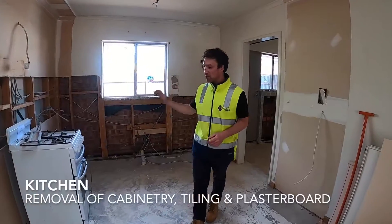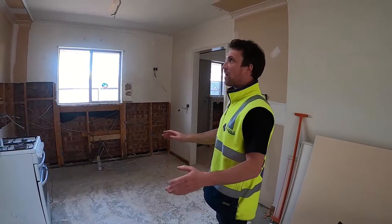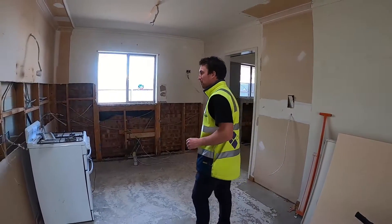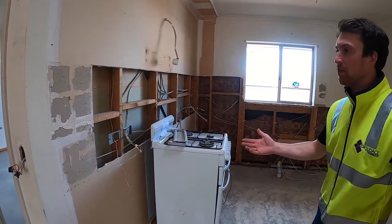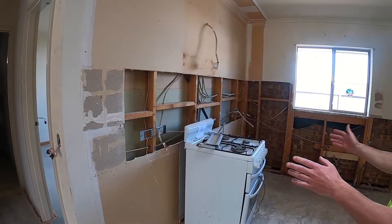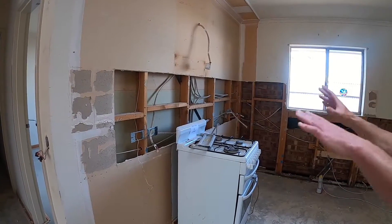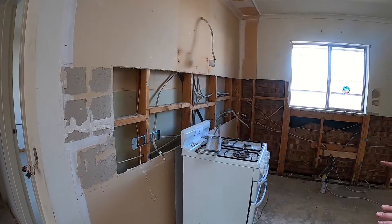This is where the kitchen's going to go. As you can see, all the cabinets have gone and all the splashback gets cut out. This is on the plasterboard, and normally when the tiles come off it damages the plasterboard, so we cut that out and re-sheet with some moisture resistant plasterboard and re-flush.